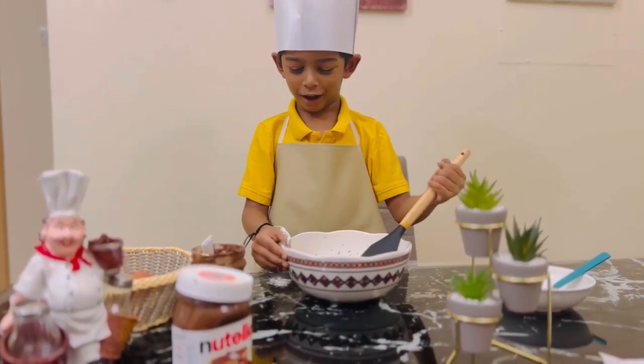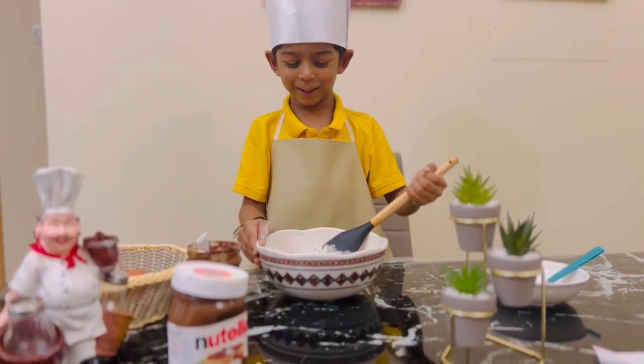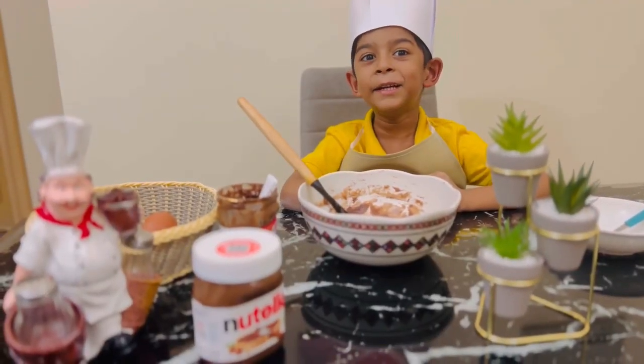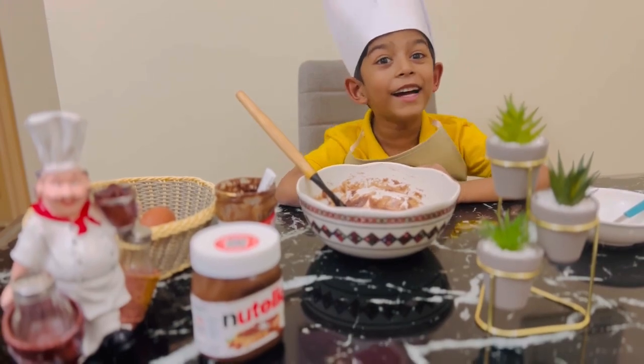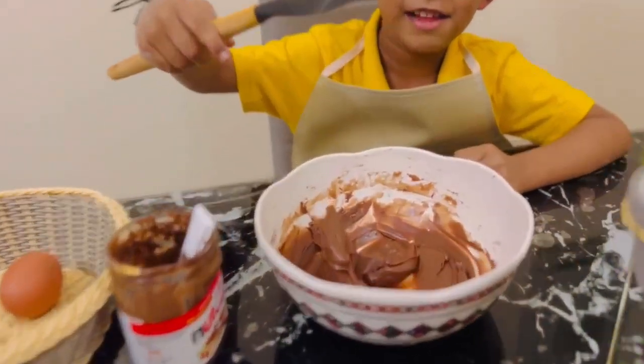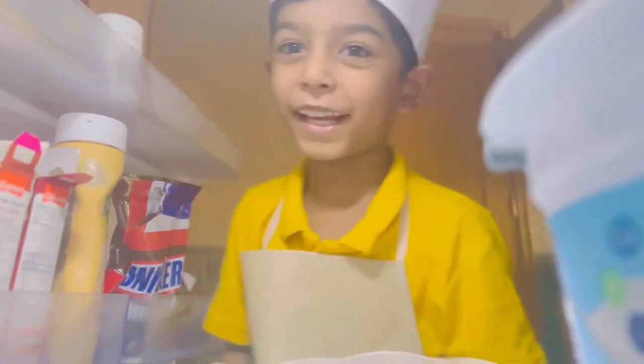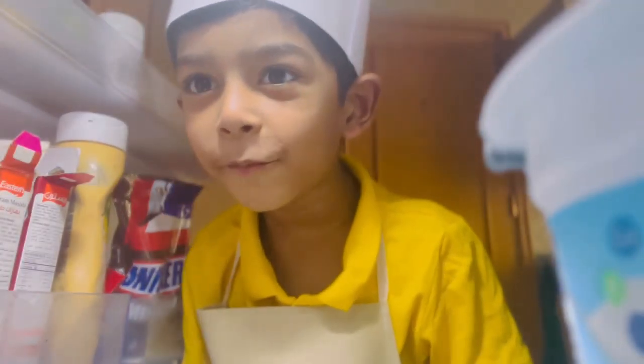This is too hard. This is too hard — but now it looks real! Now I'm going to put this in the fridge for 10 minutes.